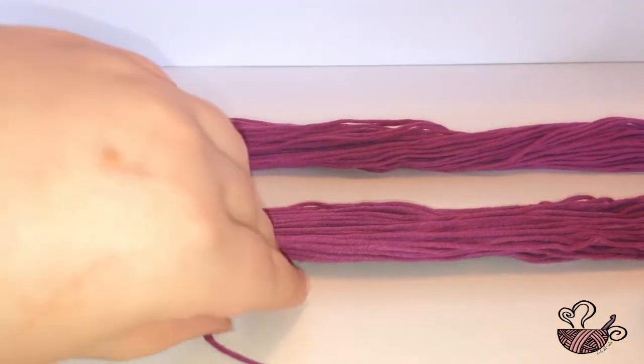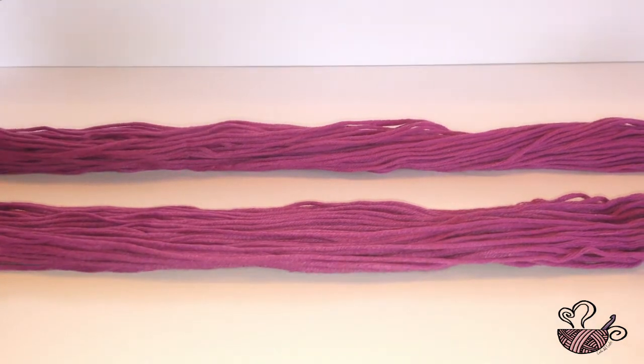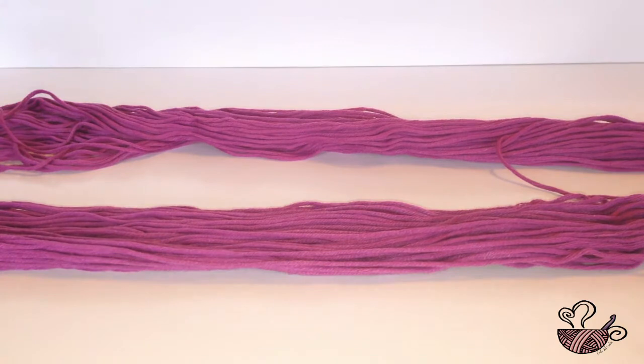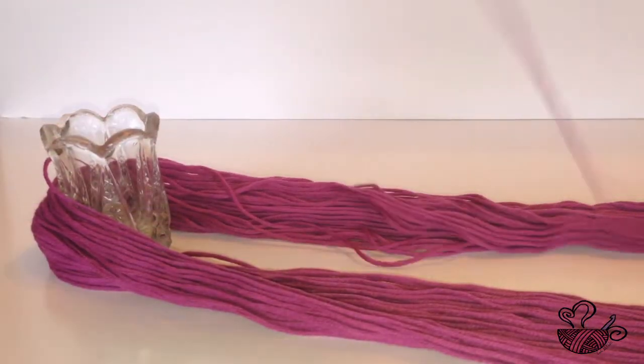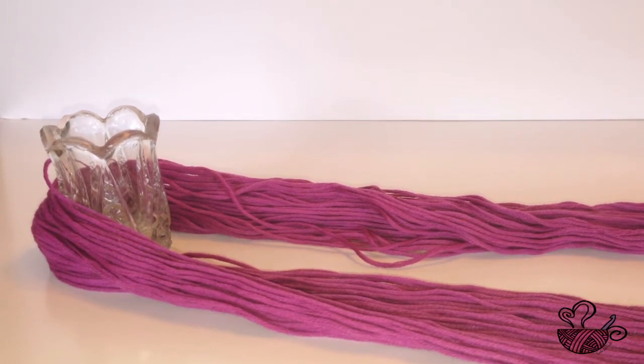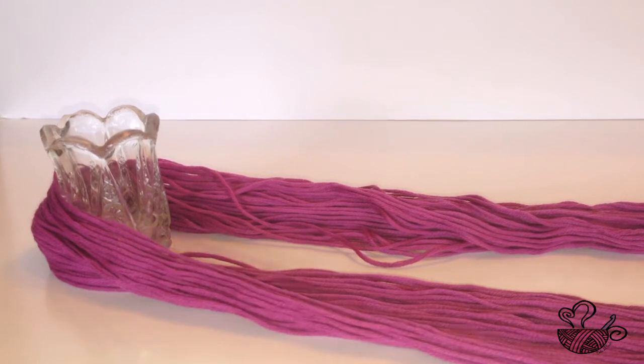Choose an end of yarn that easily leads the yarn to begin the unwinding process. If the yarn is difficult to separate then use the other end, but do not keep switching between ends.